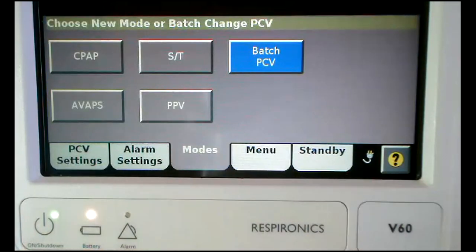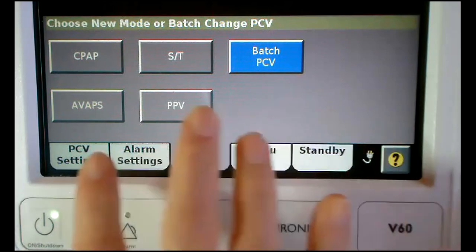All modes on the V60 Ventilator are pressure modes. All modes are approved for invasive and non-invasive use.